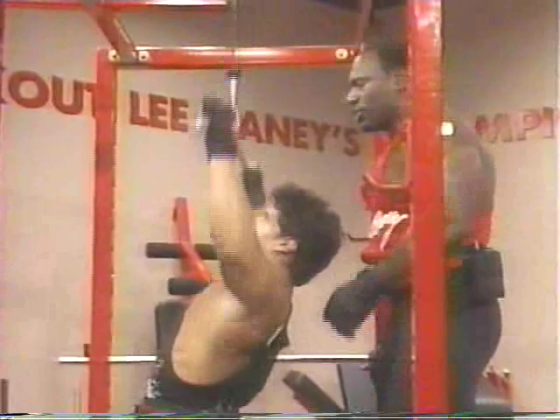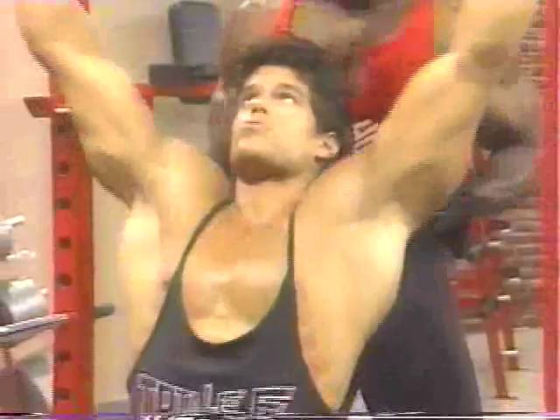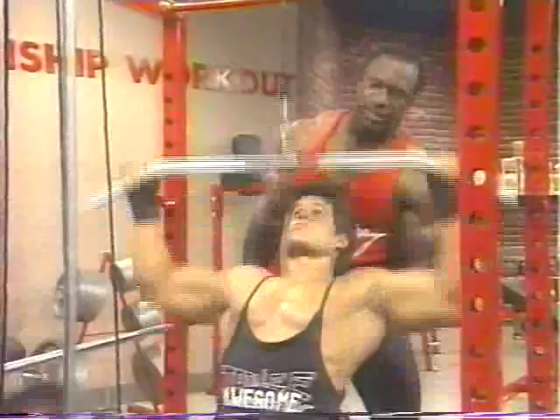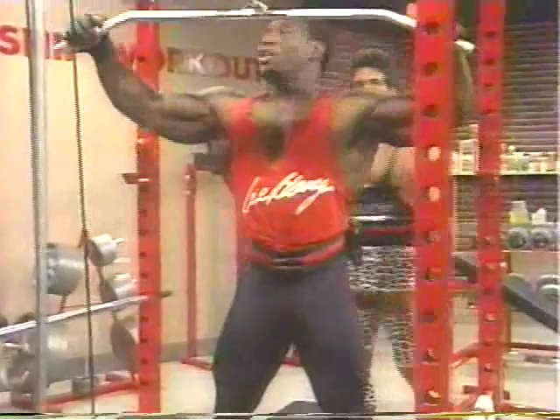That way you get more of the lower lumbar region involved in the exercise — work the entire back. Make sure you get a good stretch at the top. This is a rhythmic movement. We're looking at doing anywhere between 12 and 15 reps. When you're training heavy and doing these, 10 to 12 reps is okay. Don't lay too far back when doing these. I've been training you for a whole year and you haven't learned anything yet.